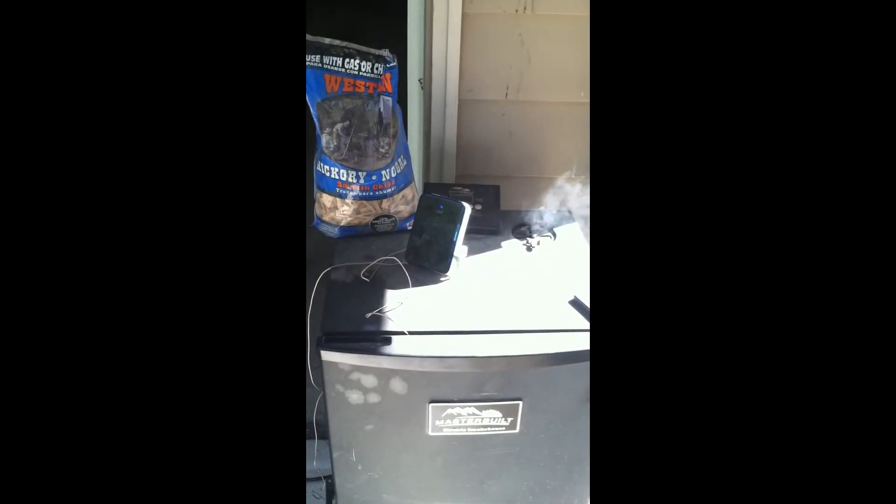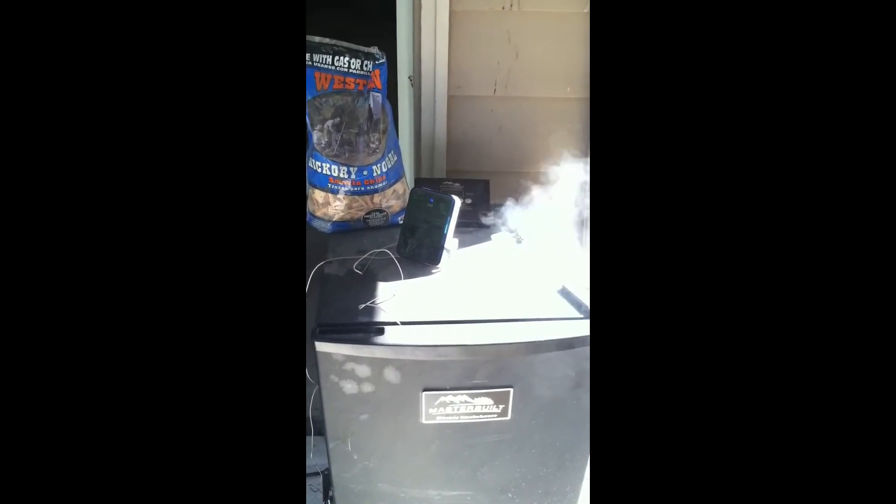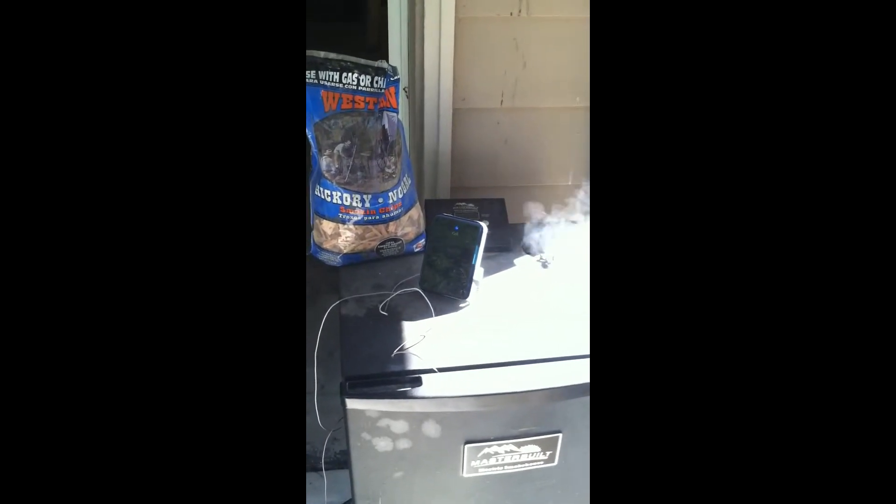What I'm using is a Masterbuilt. I've heard different things about them, so I went ahead and got an iGrill to keep better track of the temperature, because they fluctuate a lot — about 20 to 30 degrees. But if you have an iPhone, an iPad, or any i-device, these iGrills are really cool and they work really well. I've used it a few times and I'm happy with it.